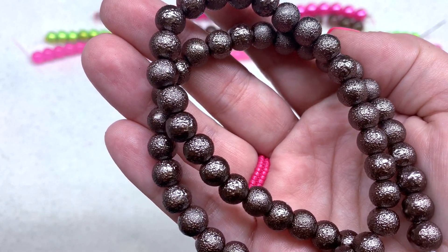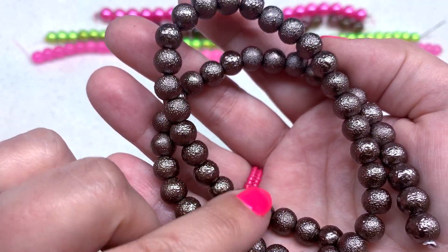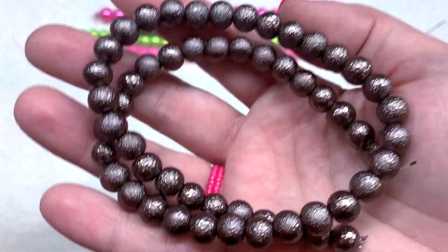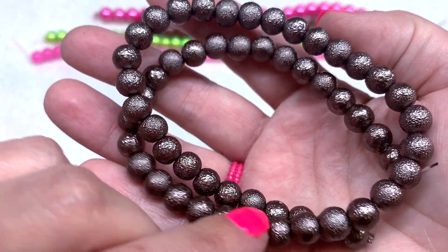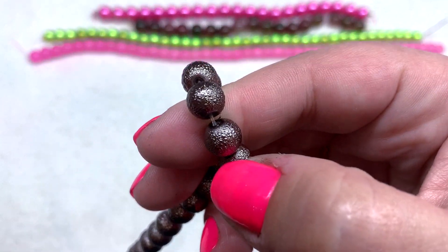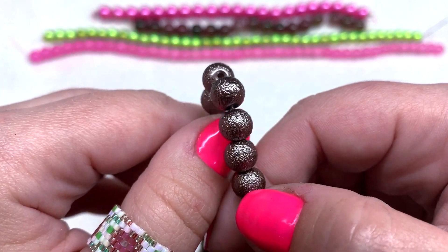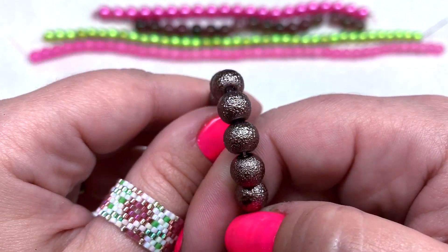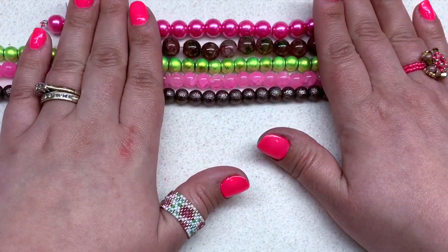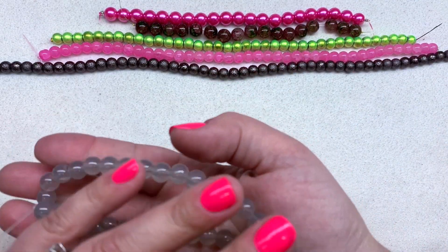We then have a very interesting strand — this is called the antique silver rusted glass pearl bead. They have a lot of texture on the outside and the quality feels really good; they don't feel like they're going to flake off. The coating feels reasonably thick — something that is hard to explain, you just go by feel. It's a very long strand at 16 inches, and that darker antique silver or deeper gray tone is a nice neutral contrast with some of these brighter, summery colors.